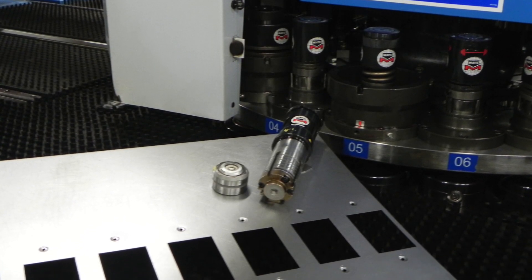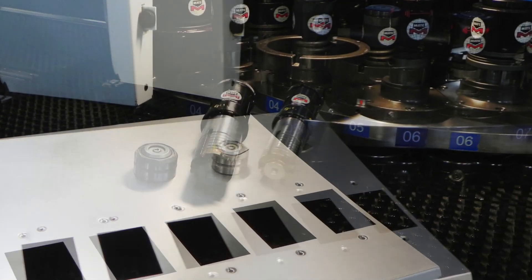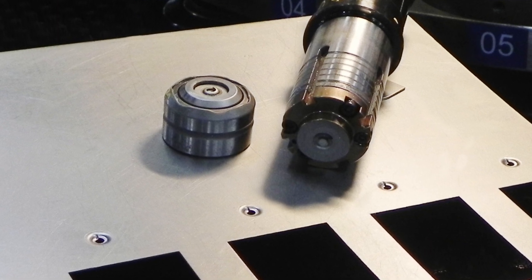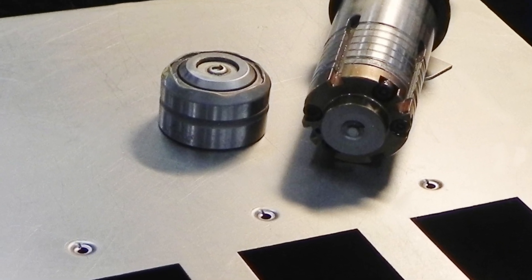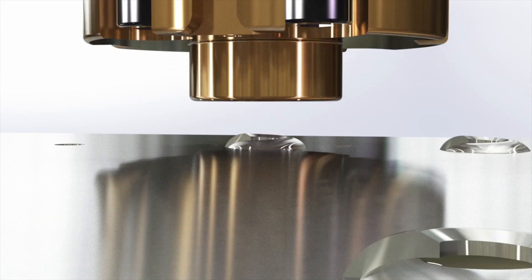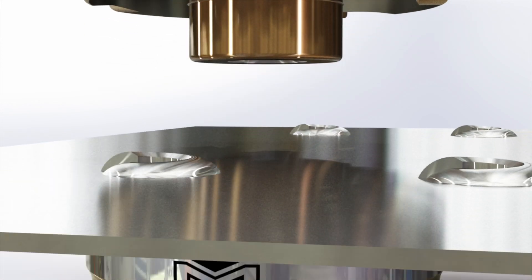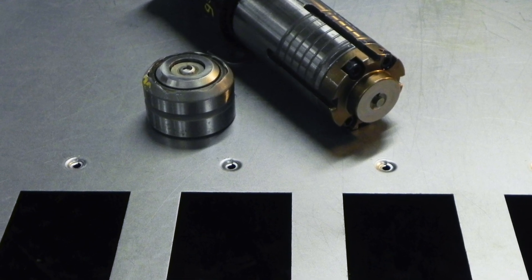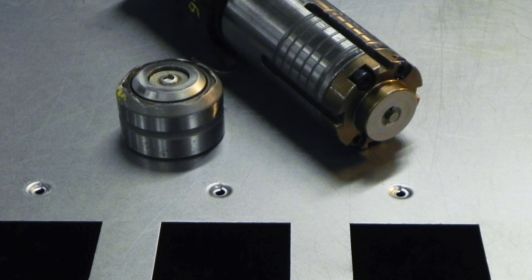What was the cost for making these thread forms in the panels? Just one cent each, compared to welding a nut in place which costs 15 cents each. The mate tool operates at a fast 200 strokes a minute in the Prima Power turret press.